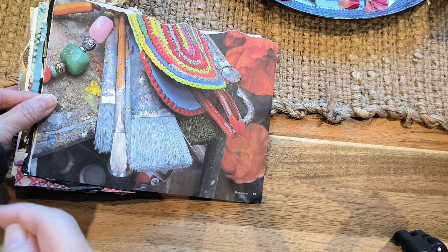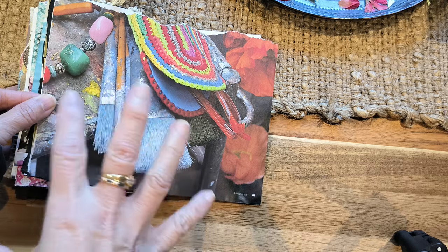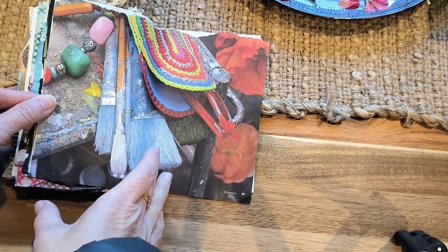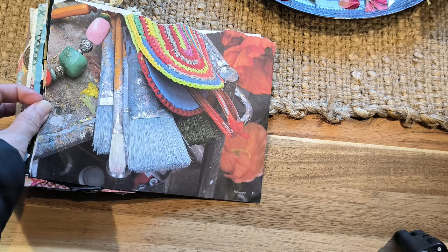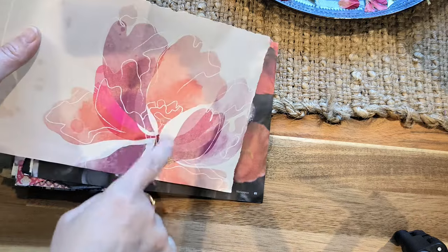The problem is, today I actually really like this picture and I don't really want to destroy it or put anything too much on it. So I was thinking, and also when I was looking through my box, I saw this flower.